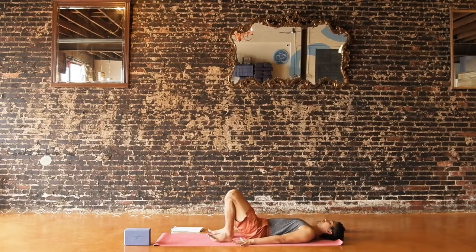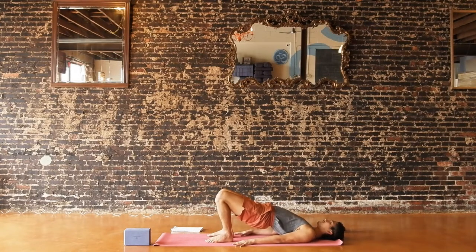Again, inhale. Press into your hands and feet, lift your hips up. Glute bridge. Try to feel that your heels are not only pressing down into the floor but are also dragging towards your shoulders to create a little bit of hamstring tension. And exhale, lower your hips down.